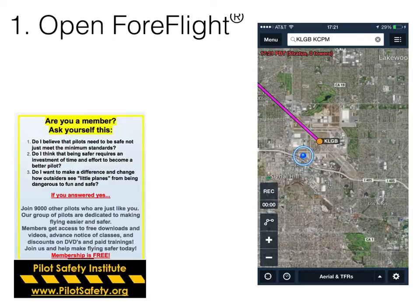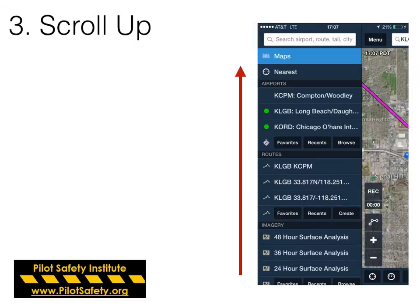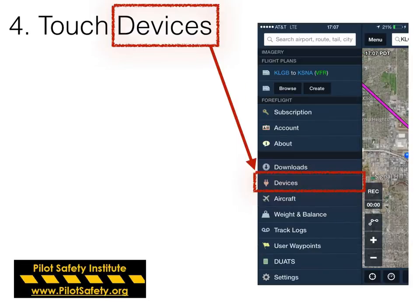First, open up ForeFlight — the map view is fine. Touch the menu bar in the top left. Using your finger, drag it up from the bottom and scroll the menu bar up. Touch the devices button, which is the little pink power plug.